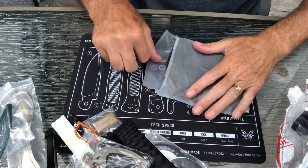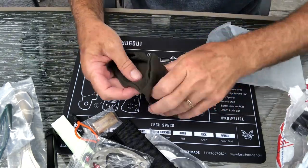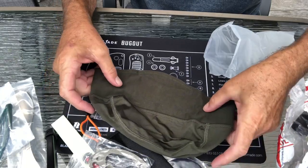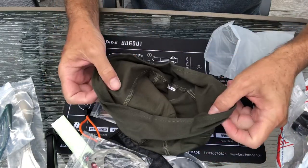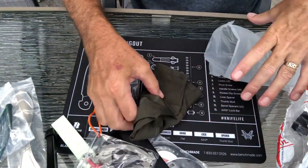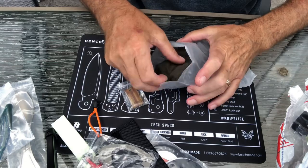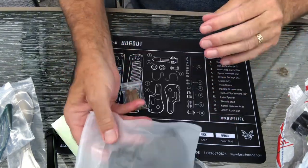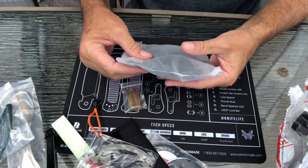Let's see what this little bag is. Looks like a winter cap! I'm gonna keep my ears warm this winter. I work outside, so hats always come in handy. And it's very small and compact.